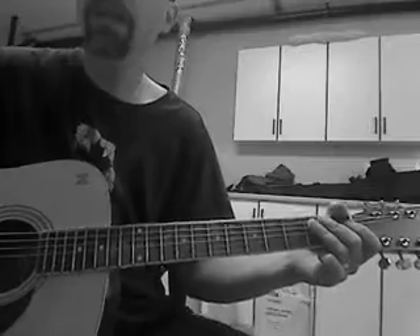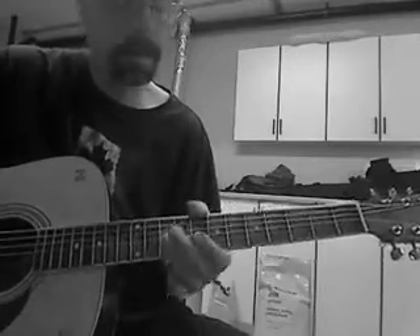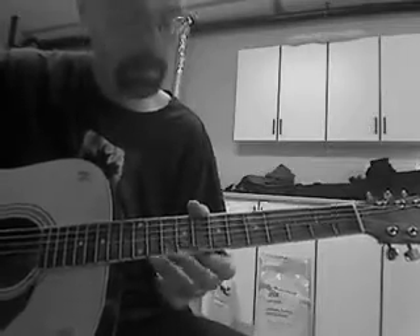Hey everyone, I just want to show you how I play Crosstown Traffic acoustic style. I'll do a quick run-through and I'll break some licks down for you.